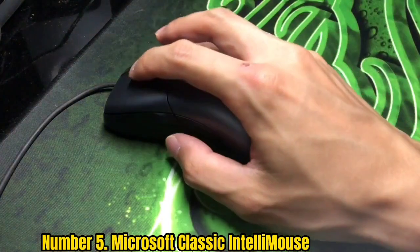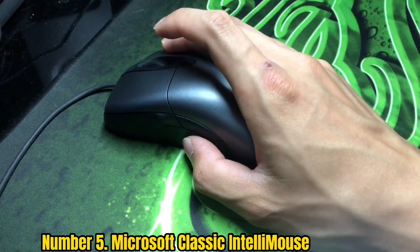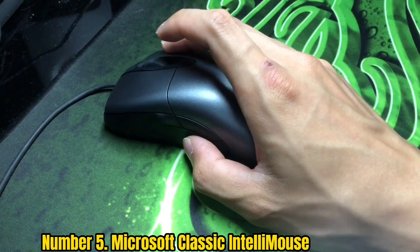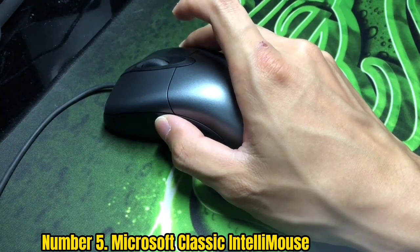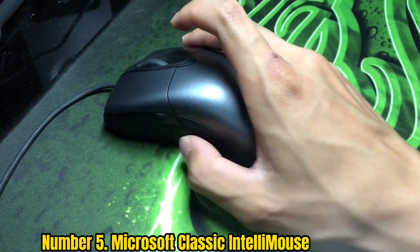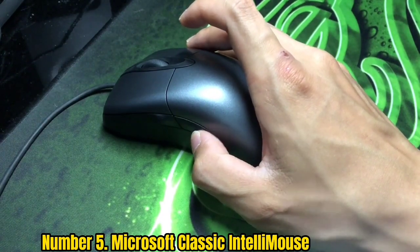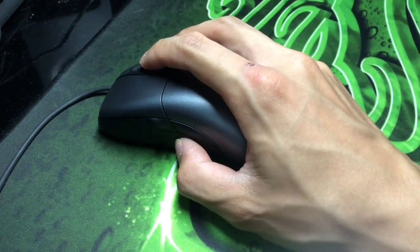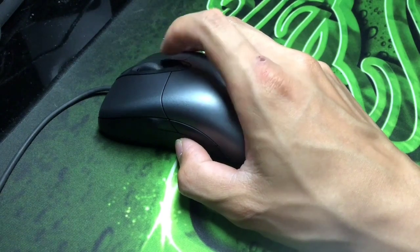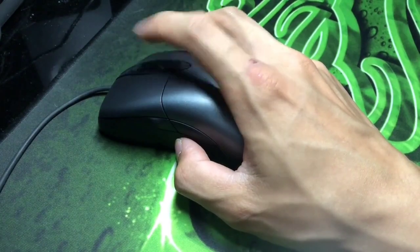Number 5: Microsoft Classic IntelliMouse. Who can resist the classics? The Microsoft IntelliMouse was a desktop favorite back in the days when mice had balls rather than optical sensors. Now you can get a recreated version that retains its feel, complete with a cable, while bringing the internals bang up to date. The Microsoft Classic IntelliMouse echoes the original design and combines it with great responsiveness and an adjustable DPI up to 3,200. It's a well-performing, comfortable mouse with pleasingly old-school styling, and you'll never have to think about batteries.